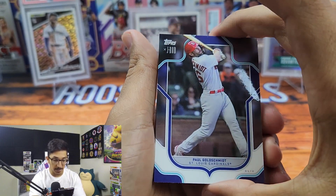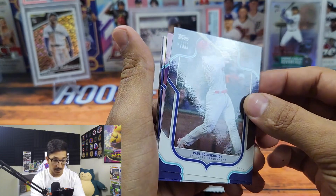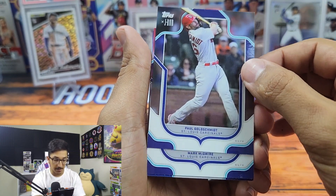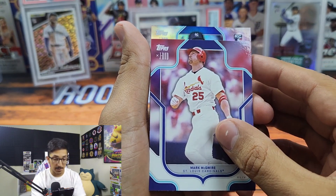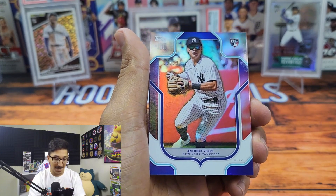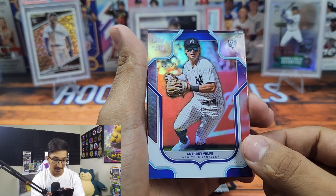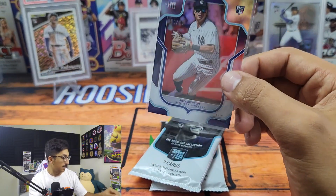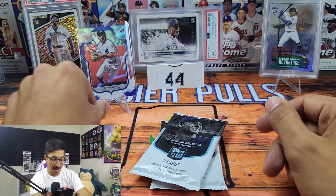Here we go — we have Paul Goldschmidt. The card stock is really nice, really glossy, and it looks like we got a little parallel back there. The design is really clean, very nice. We got Paul Goldschmidt, Mark McGwire, and most of the people on the checklist are top stars. We have an Anthony Volpe out of 99 — a really nice looking parallel. These cards are pretty thick; I'd recommend a 55-point top loader.